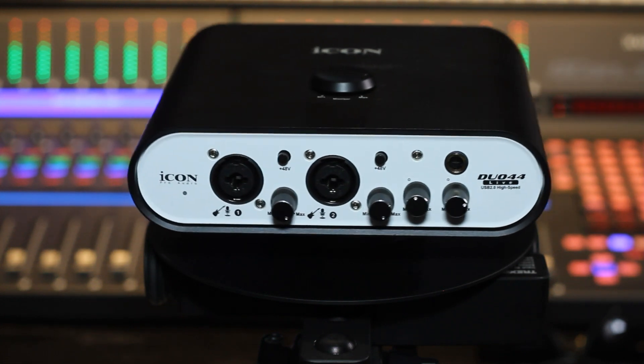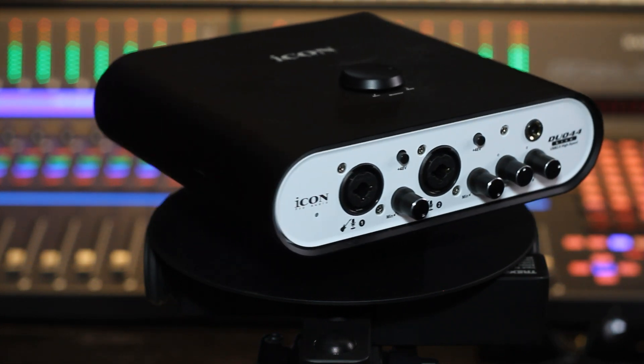Today I'm going to demonstrate that with this Duo 44 Live and Pro Driver 4. Want to know how that works? Well stick around and find out!